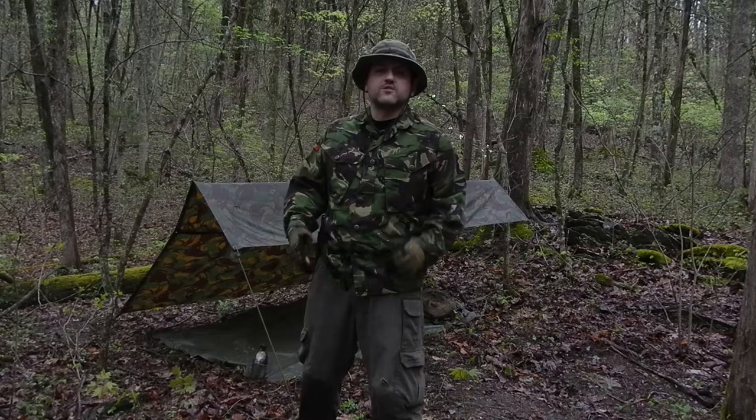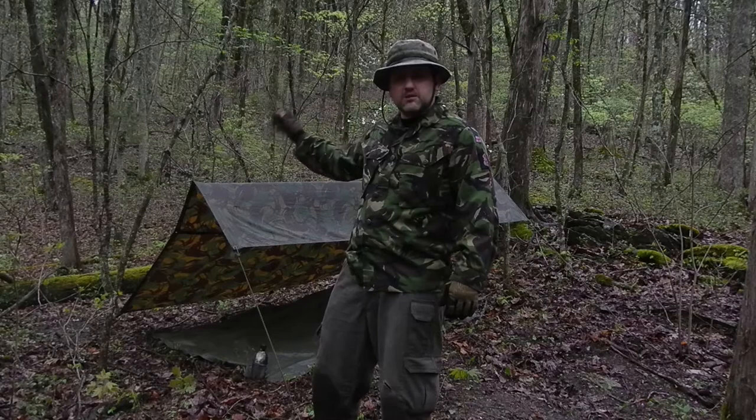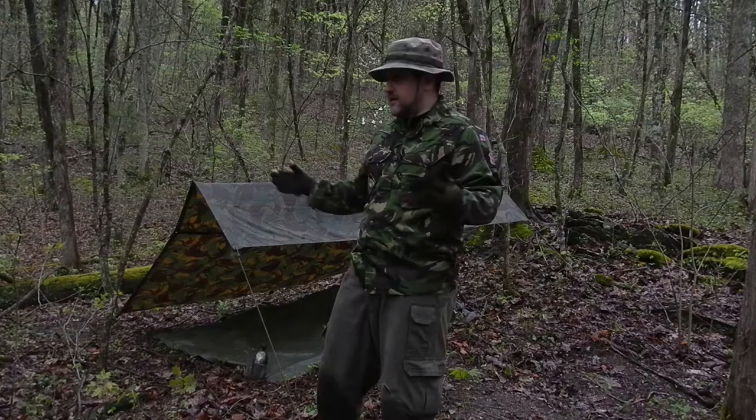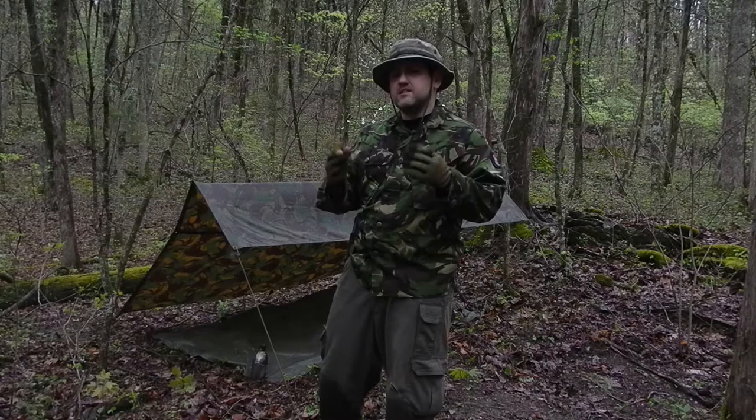I wanted to give you guys a quick video on what I'm using for shelter. This is the British Basha — it's a standard issue item to British military and also in use by some other European militaries to this day. It's basically a giant tarp made of ripstop nylon, and it's just awesome. First of all, it is flexible and extremely easy to set up.